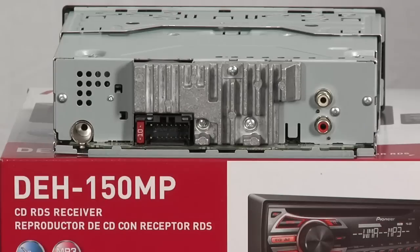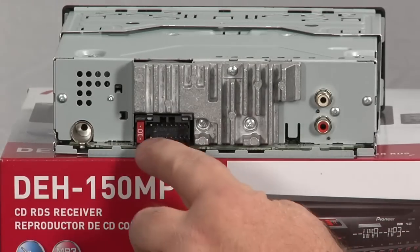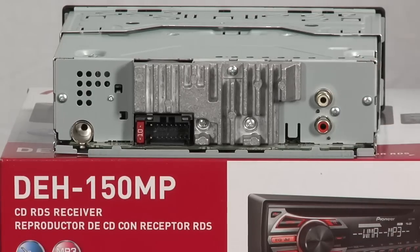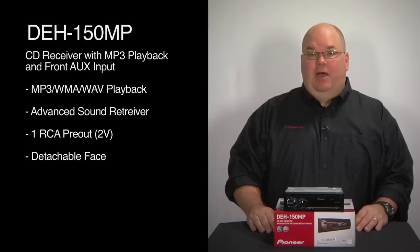The back of the DEH150MP has the AM FM antenna input here. This is our wire harness input for connecting power, ground, and speakers with the car. And we have one set of RCA outputs for running external amplifiers. So that's Pioneer's DEH150MP and what's in the box.